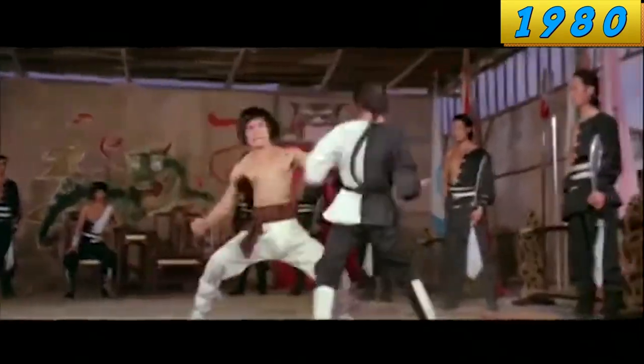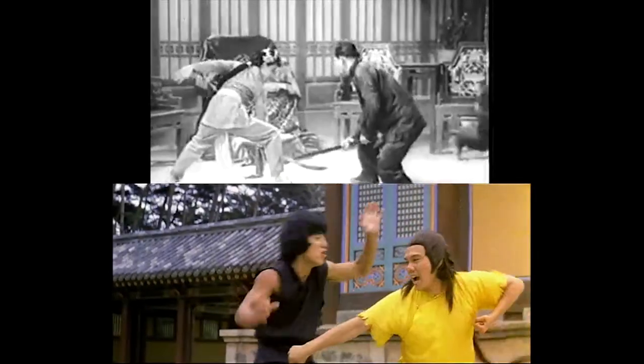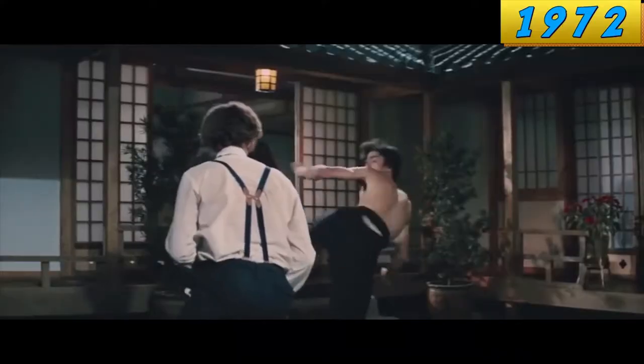You see, Bruce thought about rhythm a lot, and he wrote about it a lot. So after the lackadaisical 1960s fight scenes and then the stilted 1970s ones, Bruce Lee comes around and he produces this masterpiece.